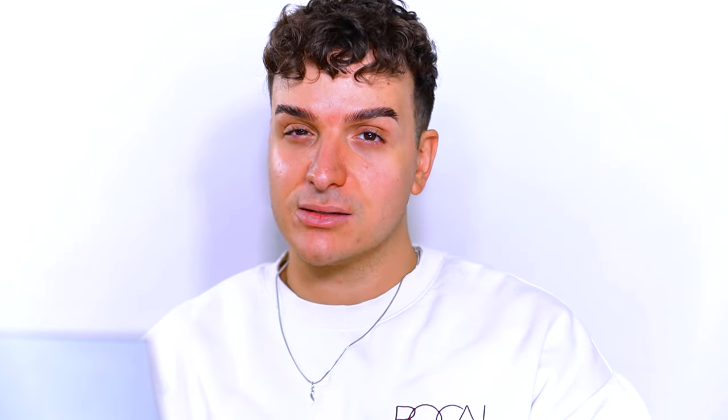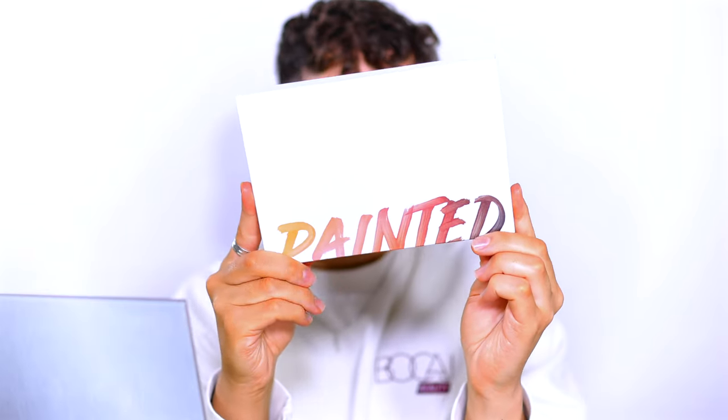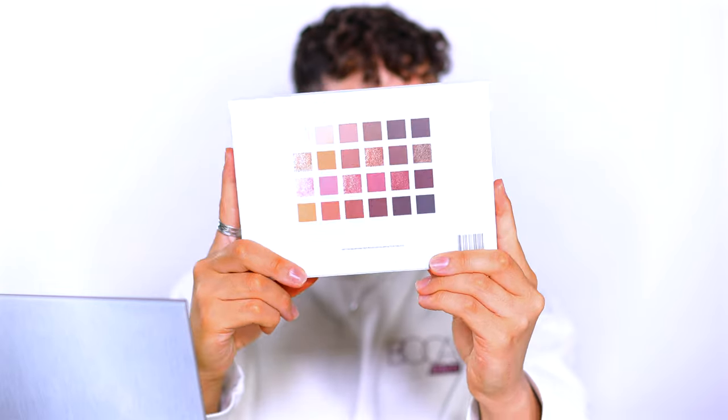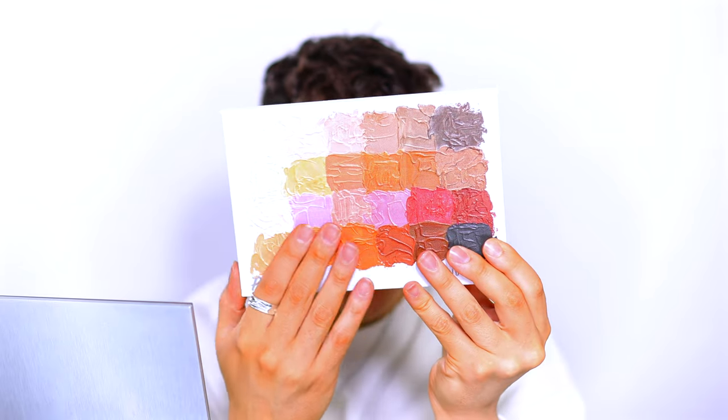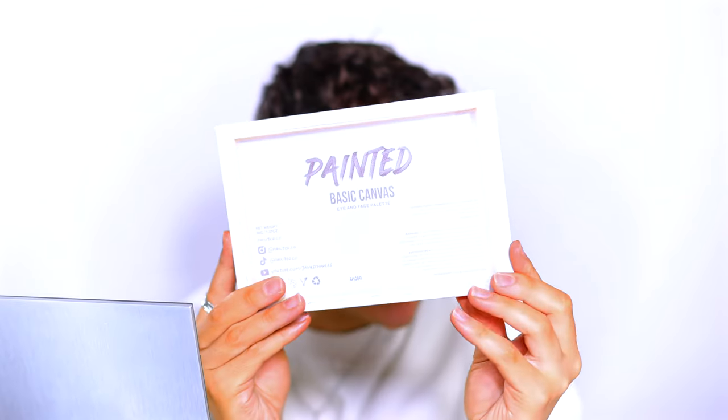I'm going to pop on some Became Beauty eight-hours-of-sleep under eye masks just to really intensely hydrate my under eyes. Here is what the packaging looks like for the Basic Canvas palette — I really like the logo. At the bottom it says 'Basic Canvas' embossed on the back. We have the entire palette, all of the ingredients, which ones are safe around the eyes, and you have 12 months to use this after opening, which I think is actually pretty average — some Anastasia palettes only give you six months. There are also 3D paint swatches that mimic the shades inside the palette, which is so cool. At the back it looks like a little canvas.